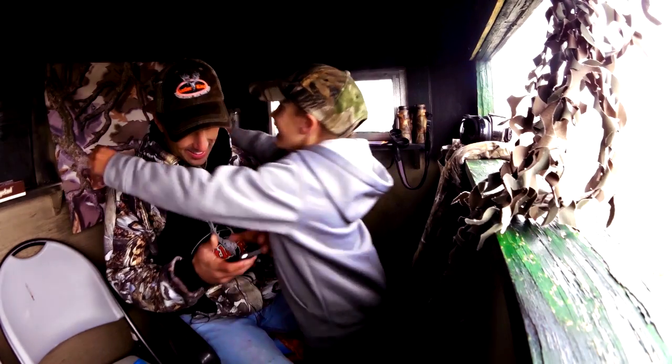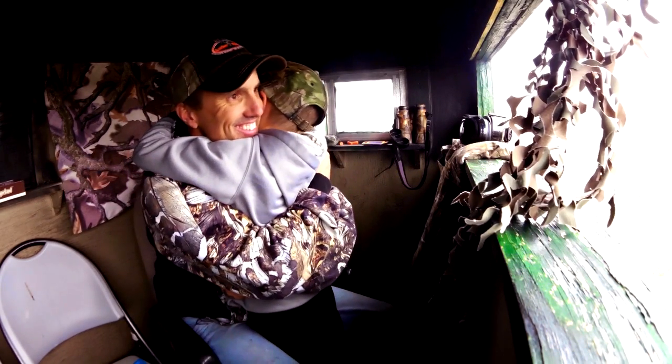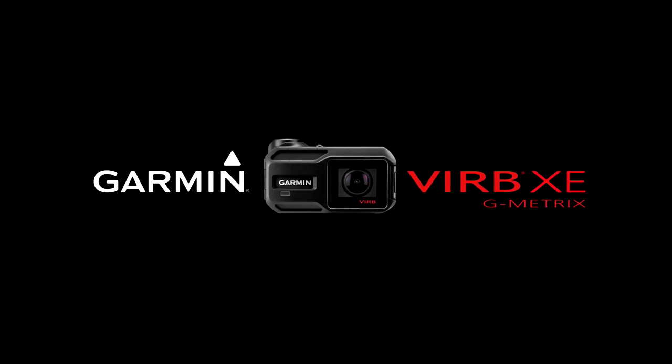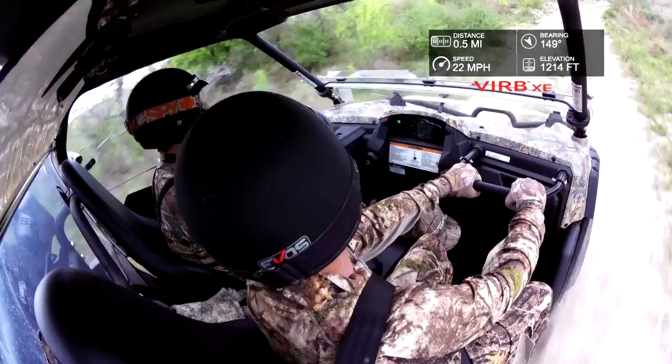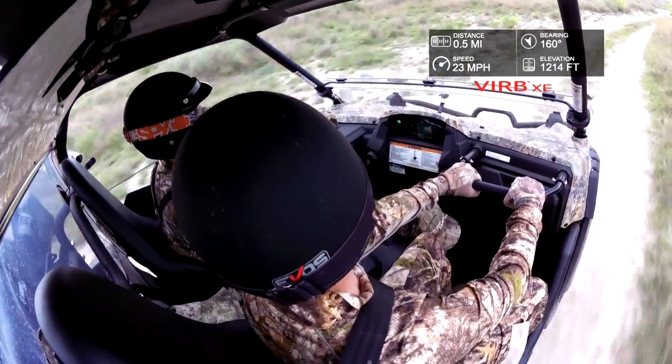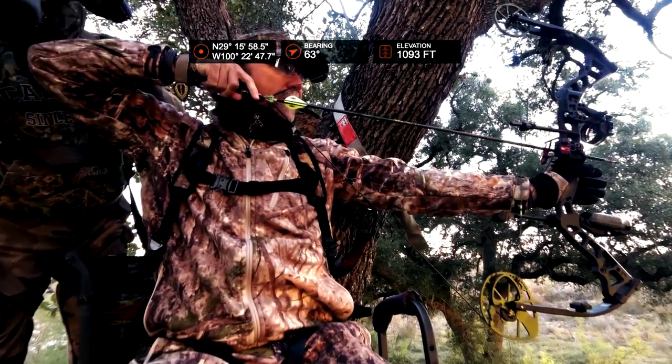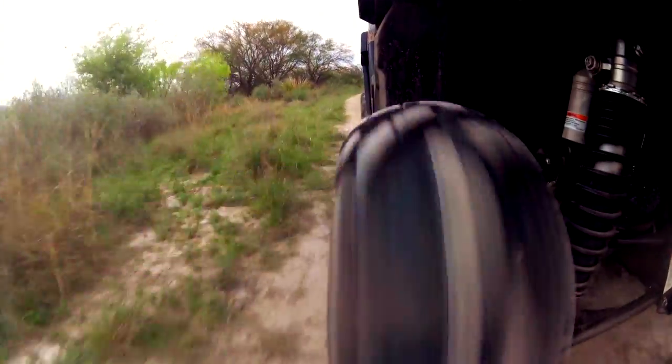When I first saw the Garmin VIRB products — both models, the Garmin VIRB Elite and the Garmin VIRB X — you were immediately drawn to the fact that these were well constructed. They're going to be able to handle all of the tasks that you're going to put them through. You can put it on a snowboarder going down a hill in freezing cold, or you can put it on my bow in 100 degrees when we're bow hunting. It's going to be able to withstand those temperature changes. No doubt about it, durability is built into the Garmin products.